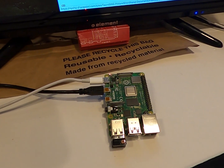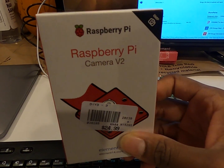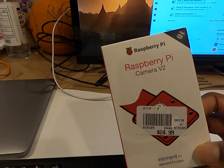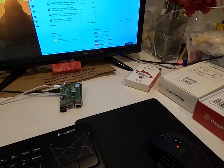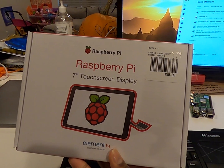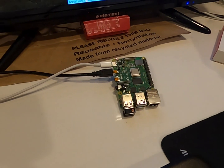It doesn't come with a camera out of the box, but I was doing some shopping today. This is the Raspberry Pi Camera V2 — that was $25. I also got the Raspberry Pi 7-inch touchscreen display, which was $60, and the board itself is $50. So that's not too bad.